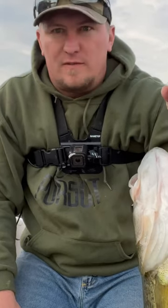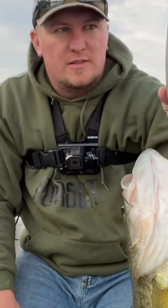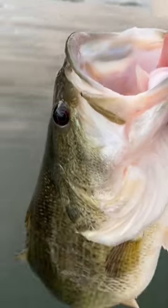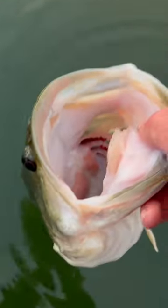It's a 5.04, so right at five pounds. All right guys, I'm gonna turn this beauty loose, let her grow up. See you next time.